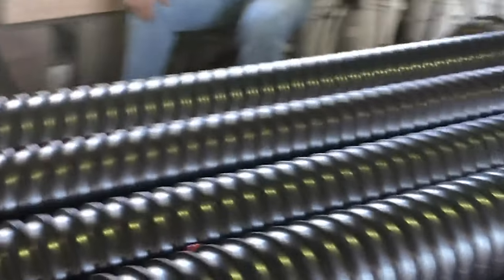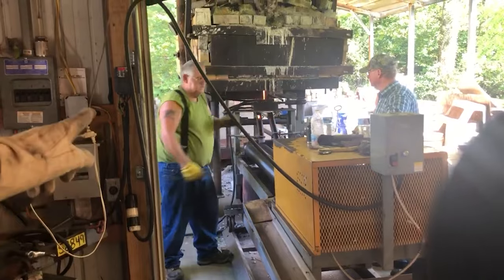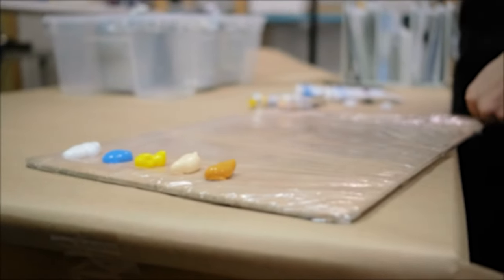The glass marbles are still quite hot and malleable at this stage. Skilled workers in the factory carefully add colors and designs to the marbles by using small tools to create intricate patterns, or by injecting dyes directly into the glass.